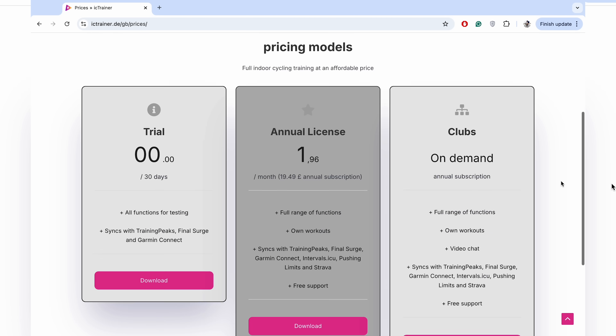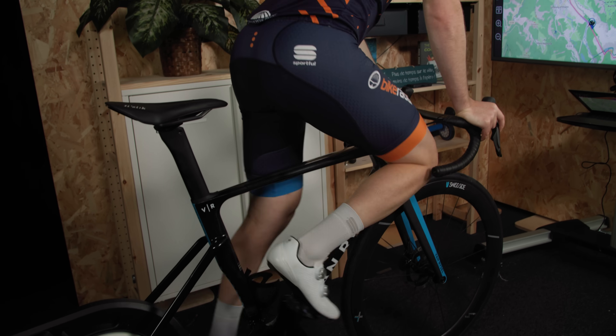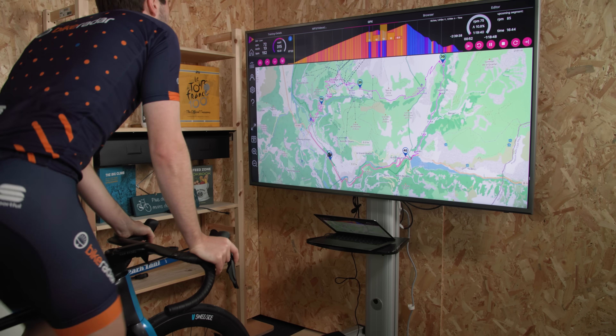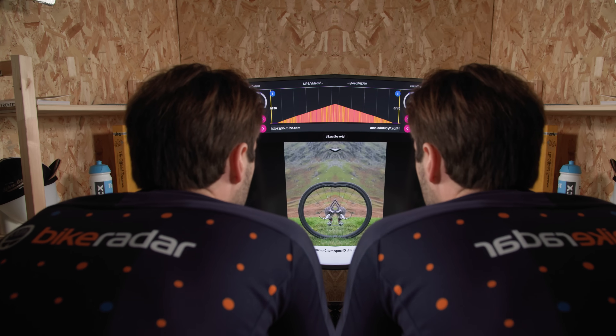We've all gone a few weeks without using the trainer — maybe you're busy with work or it's just nice outside — but at least during those times you won't be paying out loads of money. And if you live in a house where there are two of you and you want to train together at the same time, you can. Icy Trainer allows two people to train on one device with one subscription, so it doesn't double your costs.